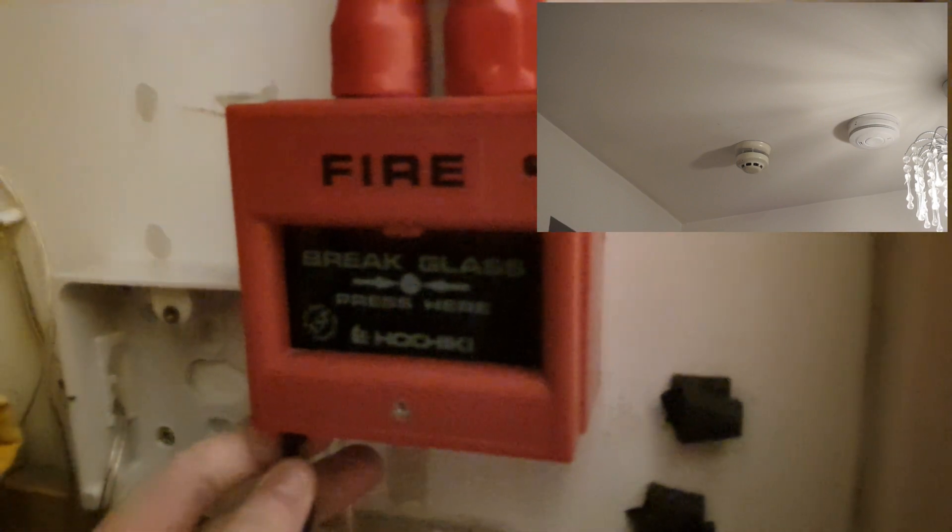We'll shut this door because there's a sounder in here and I want to hear the sounders. So I'll start this one — if I can get the key in. Great start.